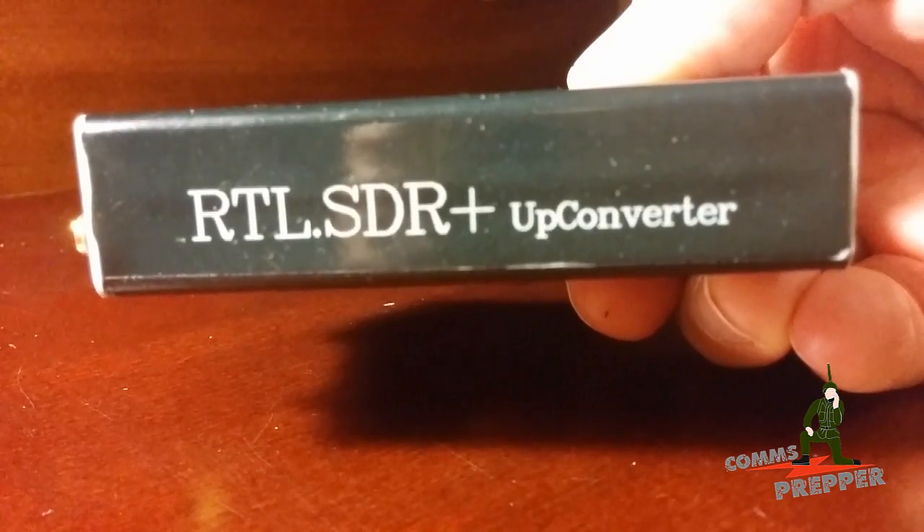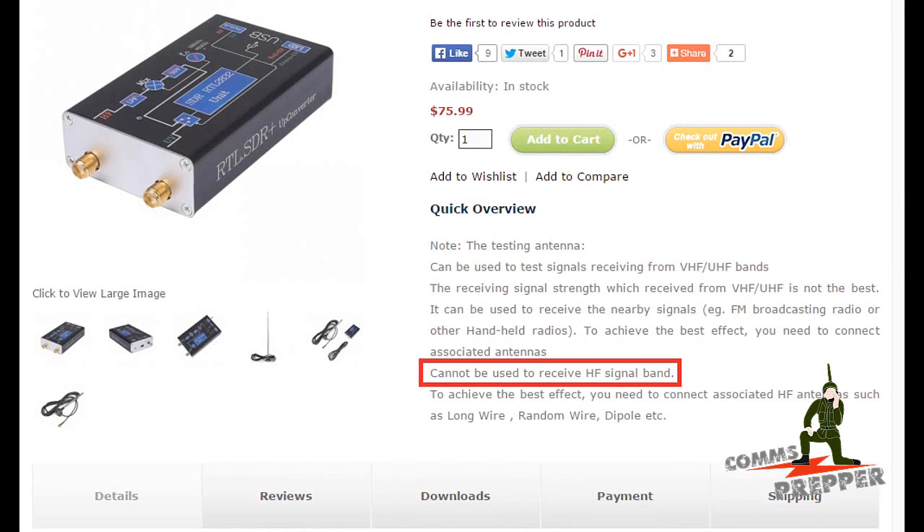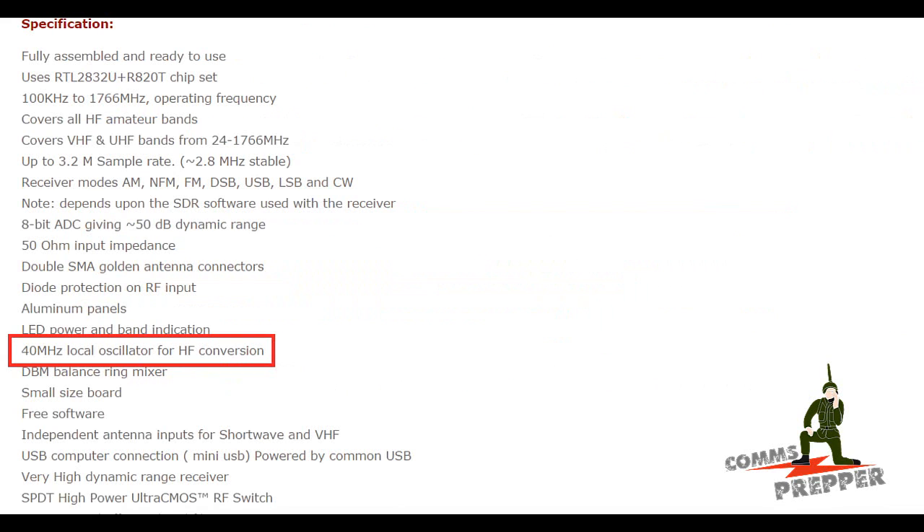We'll talk about how to set it up, what's inside the unit, and some of the applications. Some of the confusion comes from the Radio Oddity website itself. Towards the top of the page, there's a sentence referring to the small antenna that comes with the unit. That antenna is really meant for VHF use and will not be at all efficient on HF. Below it, it says to achieve best effect, you need to connect an HF antenna, such as long wire, random wire, dipole, etc. So it's just a matter of using the right antenna connected to the HF port.